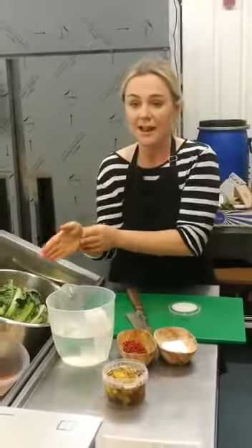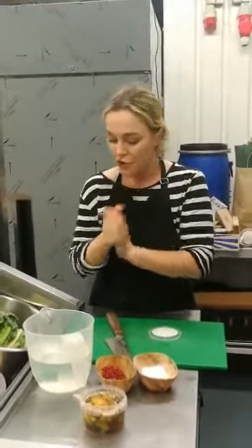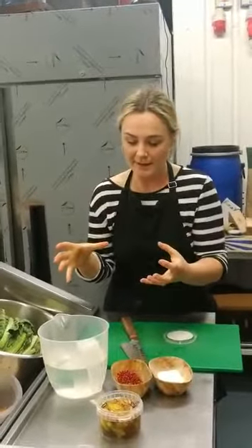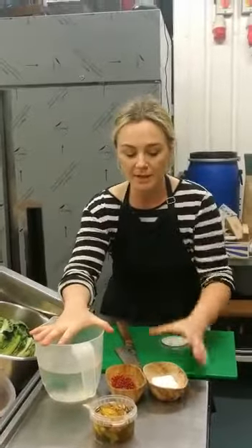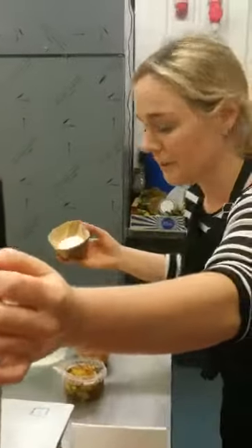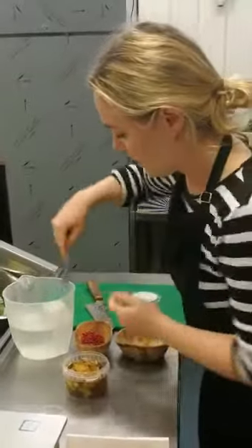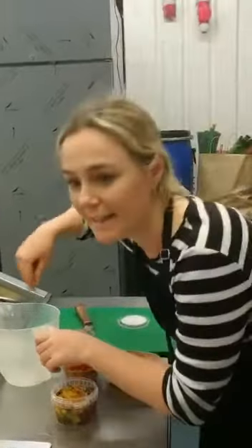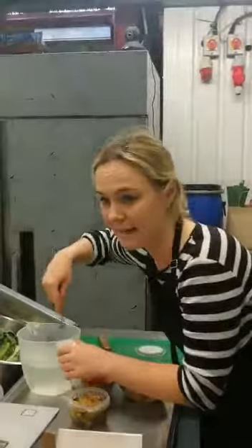I've got two jars sterilised and ready — just clean with soapy water and then pour boiling water into them to sterilise them. The main way of making fermented vegetables is to make a brine, which is one litre of water and two tablespoons of salt. I'm going to pour that in and just stir it. Ideally you want to use filtered water or un-chlorinated water. We've got a filtered water tap, so that's what I'm using here.